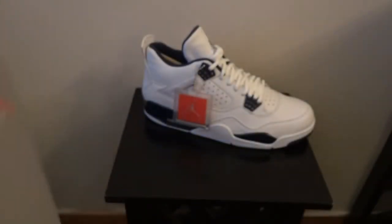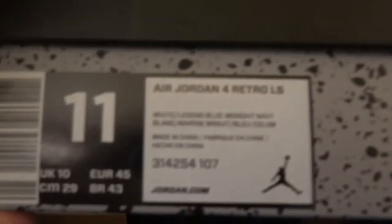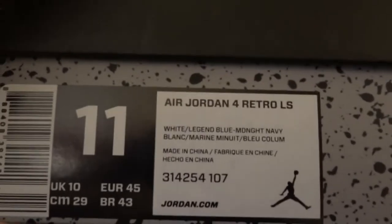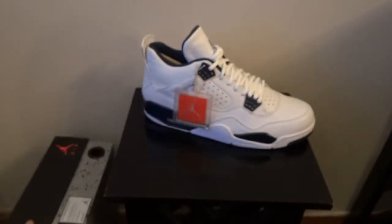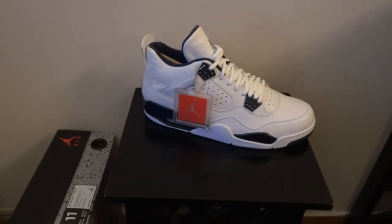I'll show you the box. There's obviously the Air Jordan 4 box — there's the codes and the colours — and I will also do an on-foot review.